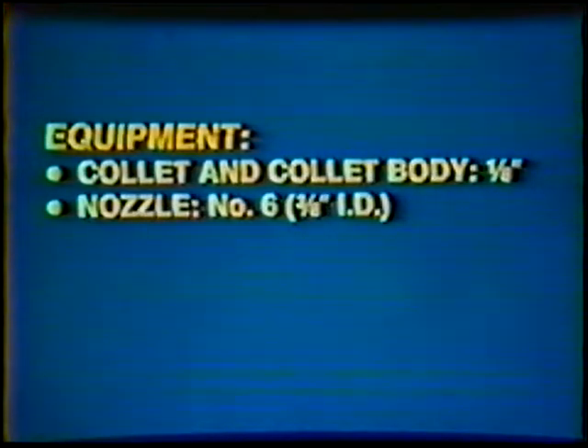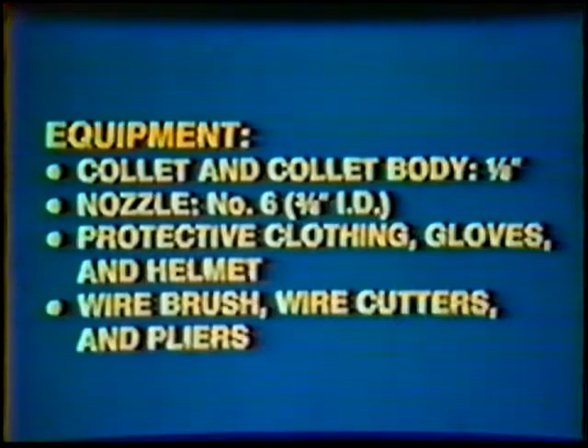Equipment: Collet and Collet Body, 1/8-inch diameter; Nozzle number 6, 3/8-inch inside diameter; Protective clothing, Gloves and Helmet; Wire Brush, Wire Cutters and Pliers.